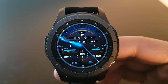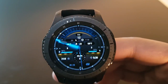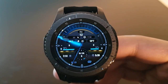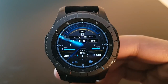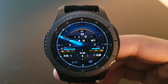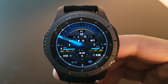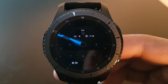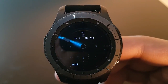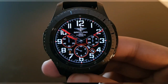The first watch face is called Odin, available for free on the Facer application. You have the battery percentage of your phone on the left and your Gear's battery percentage on the right. It has beautiful watch hands with a black background and a futuristic look. Here is the always-on display — very beautiful.